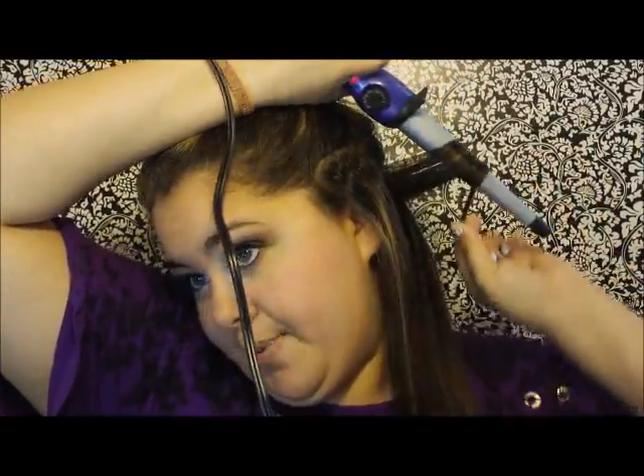Whichever side you're working on — I'm working on my left side — take your curling iron in the opposite hand, so in my right hand, put it behind the hair, and curl away from your face. Just wrap it all the way to the end and hold it for however long you feel. See how cute that curl is? And then you're just going to do it around your head. I highly recommend you use a glove if you haven't used a curling wand before because you will burn your hand — I've burnt myself multiple times doing this.